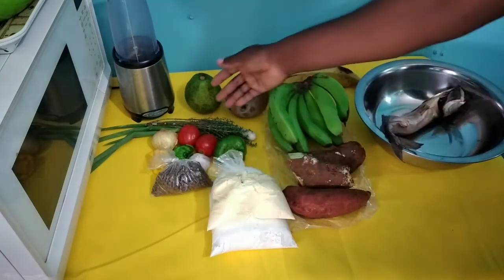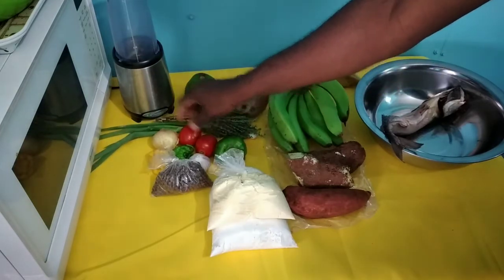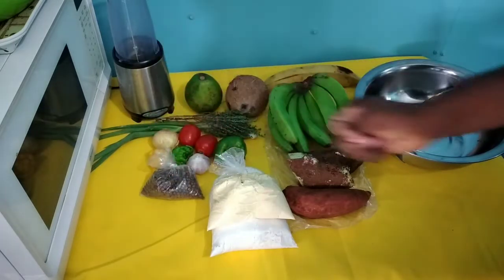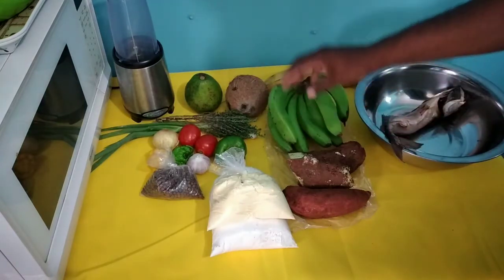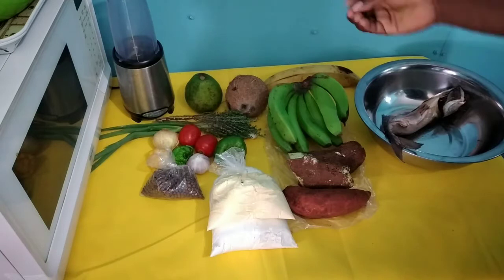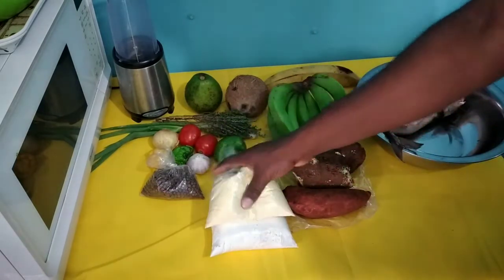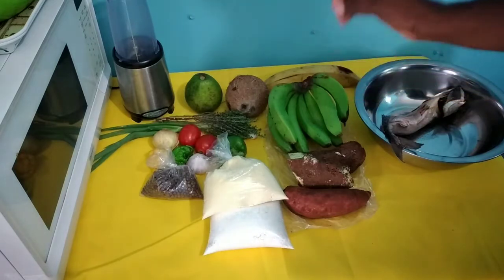Along with that there are seasonings: we have the thyme, scallion, sweet pepper, tomatoes, onion, hot peppers, garlic, and the pimento seeds - another key ingredient. We also have the green bananas, which go well with salt mackerel. And we have the yellow yam, sweet potato, and a Jamaican favorite - cornmeal dumplings. Here we have the flour and the cornmeal.